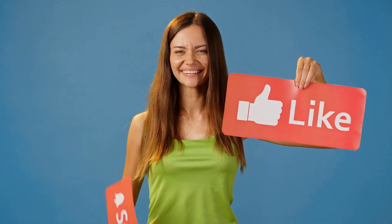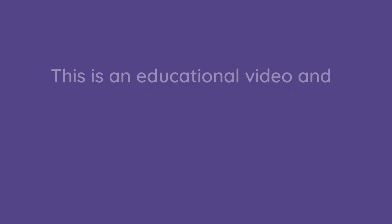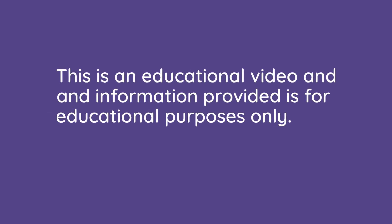But before we begin, make sure to hit that like button and subscribe to our channel for more content. Also, please remember that this is an educational video and any information provided is for educational purposes only. Now let's dive in.